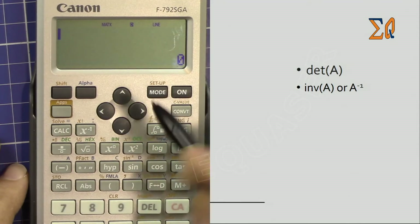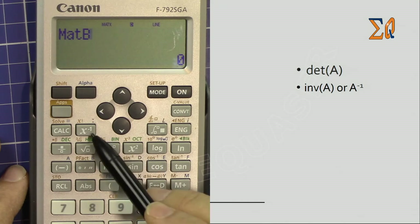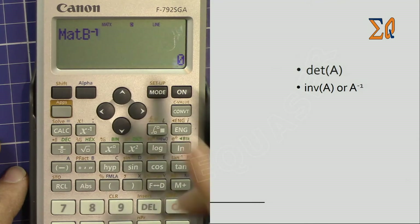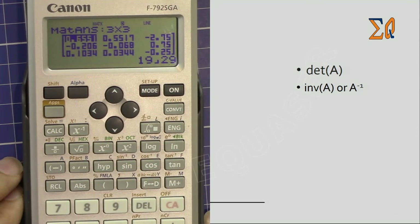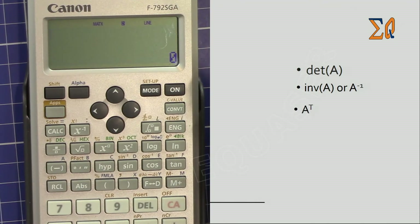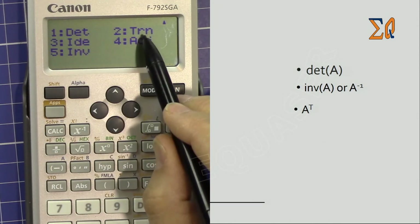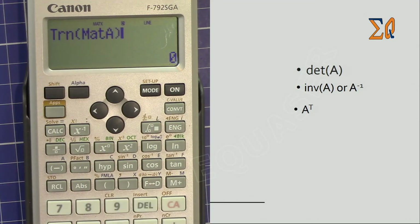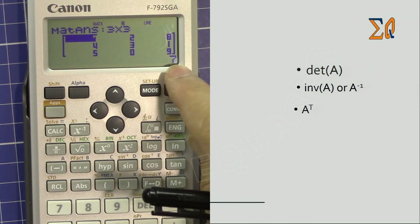You can also find the matrix inverse another way. Press Apps to bring up Matrix B, and use the inverse button — the same way you write it in linear algebra class — pressing the inverse key directly on the matrix. This gives the inverse of Matrix B. Now let's get the transpose of Matrix A. Press Apps, go down to select Trn (transpose), then bring Matrix A by pressing Apps, number 3, and close it. This is A-transpose — all rows become columns and columns become rows.